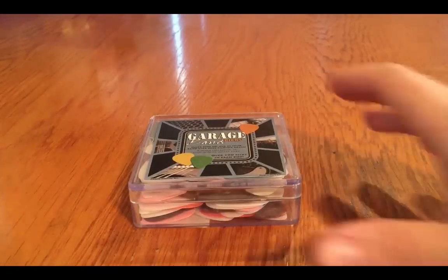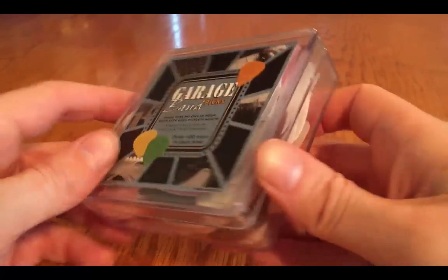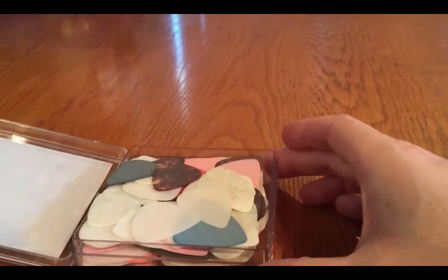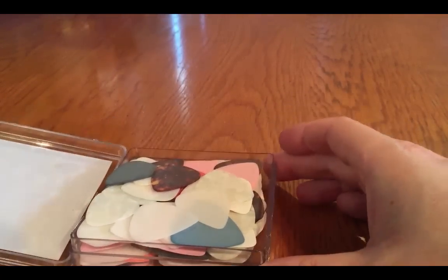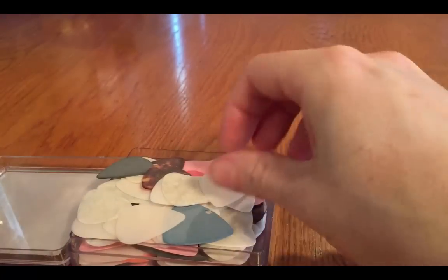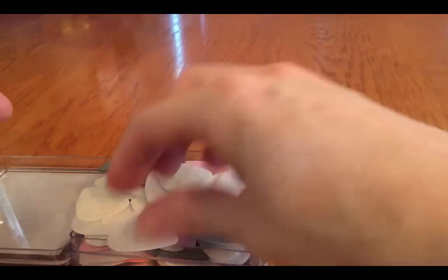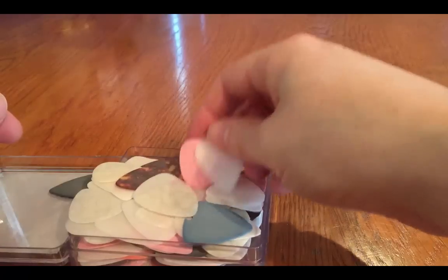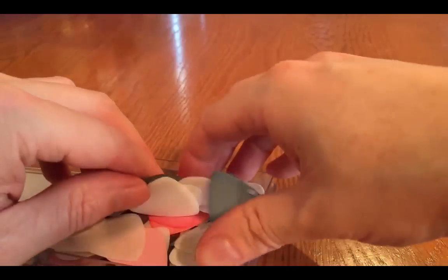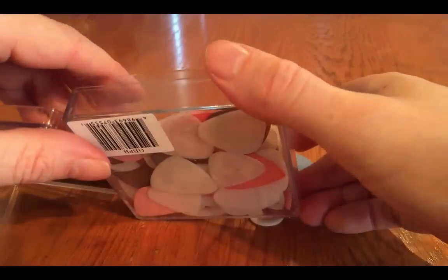Hey, Paul from Super Strings. This is the Clayton Garage Band pick box — or 'garage' if you're in the U.S. Basically what you get is a hundred, or around about a hundred, picks completely random. You get all sorts from different materials: Torsic — that one's got a hole in it so you can turn it into a necklace — Delrin, shell, celluloid. There's all sorts of different ones. Let's have a little look — let's check them out on the table.